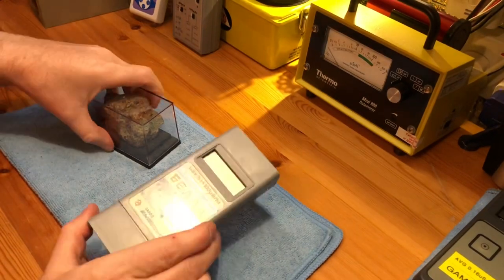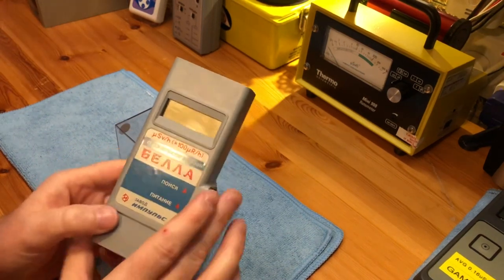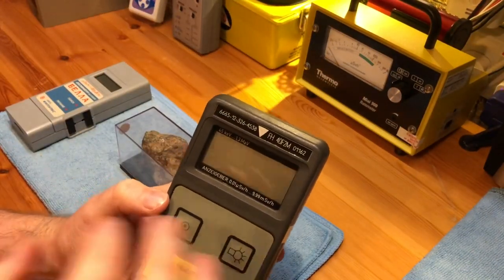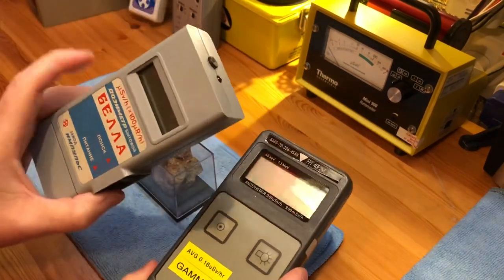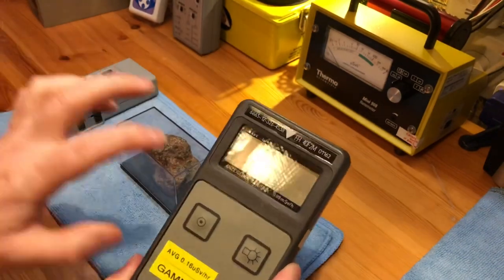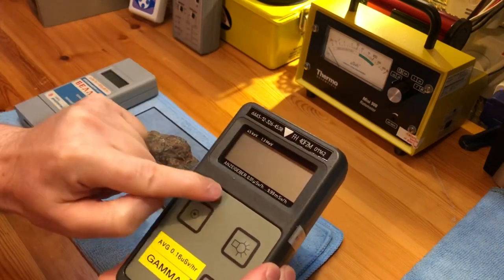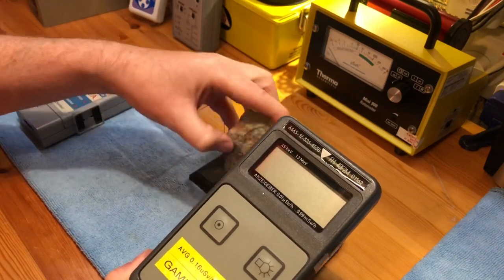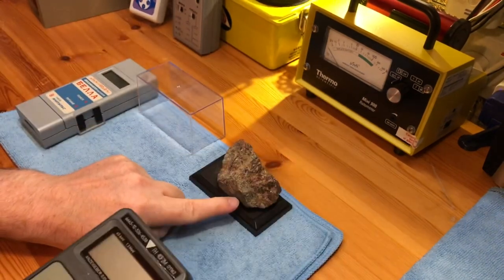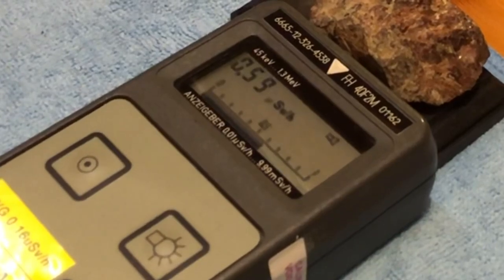I've brought in a piece of pitchblende and I'm going to run a quick check on this. First I'll show it up against this gamma-only meter just so you can see what a gamma-only reading will be, because obviously this unit has a single tube and is only supposed to be reading gamma. This unit is well shielded and only reads gamma. The strongest part of this pitchblende is right here, so I'll put this meter up against it, turn it on, and we'll see what we get.